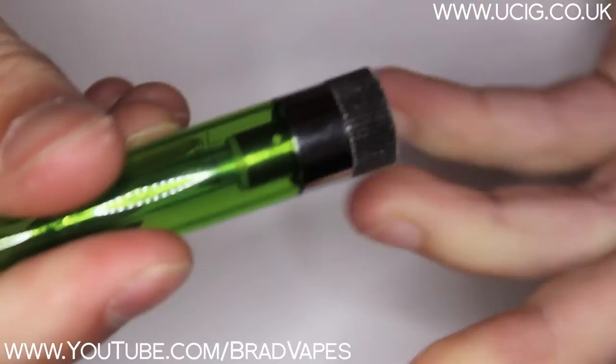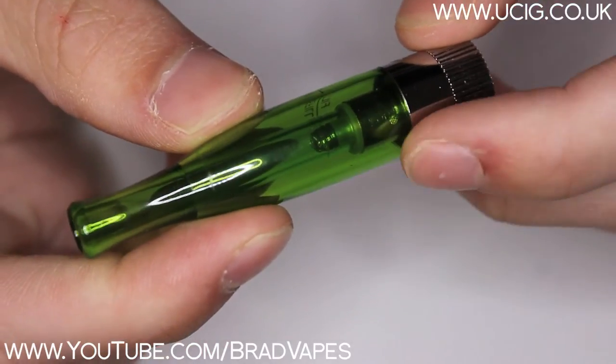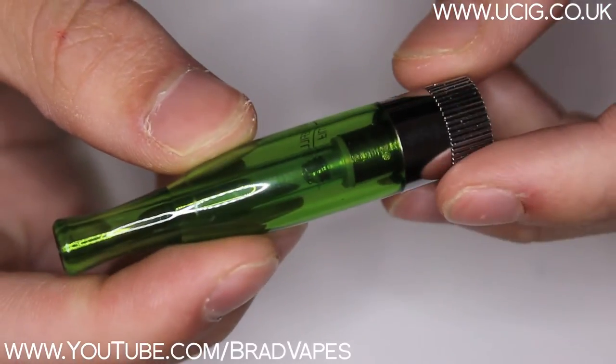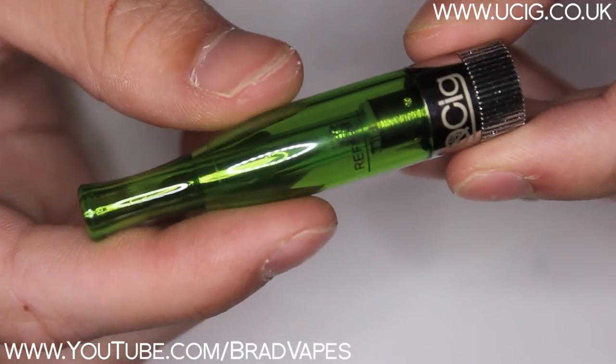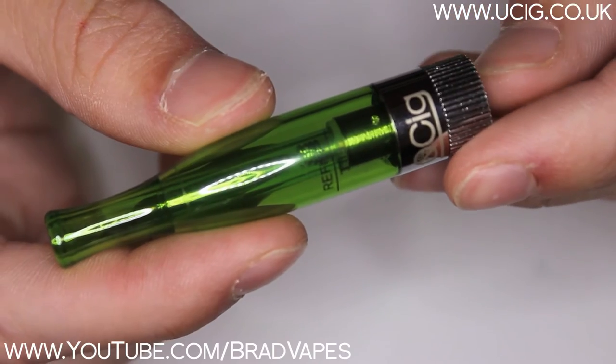So we're going to talk about the price. They are only £3.20, which in my opinion, for the performance that I'm getting with these dual coil heads, you really can't complain with £3.20 for a clearomiser of this quality, which is perfect for a beginner. And it comes in blue, clear, purple, red, and yellow.